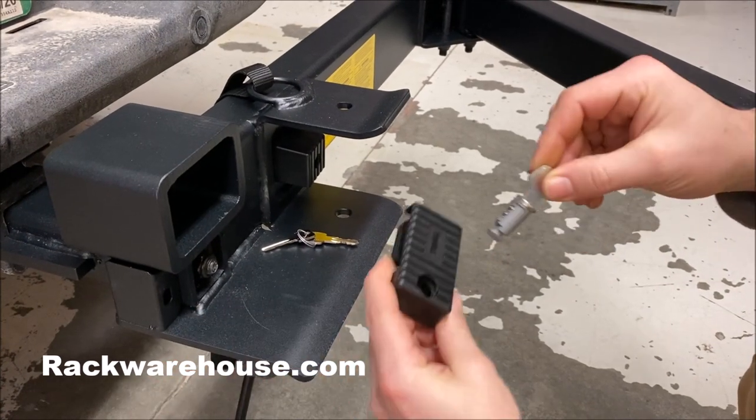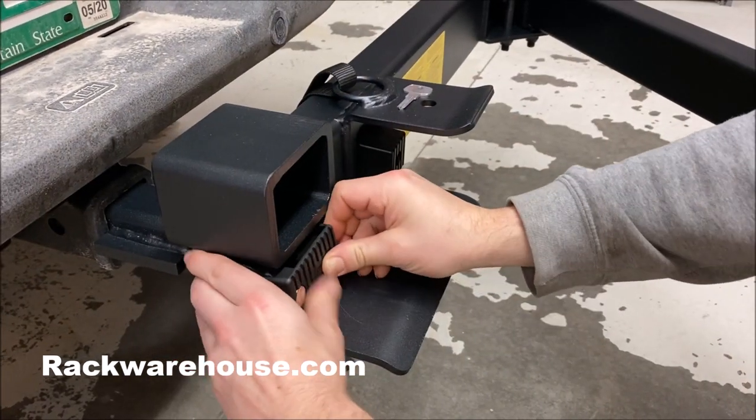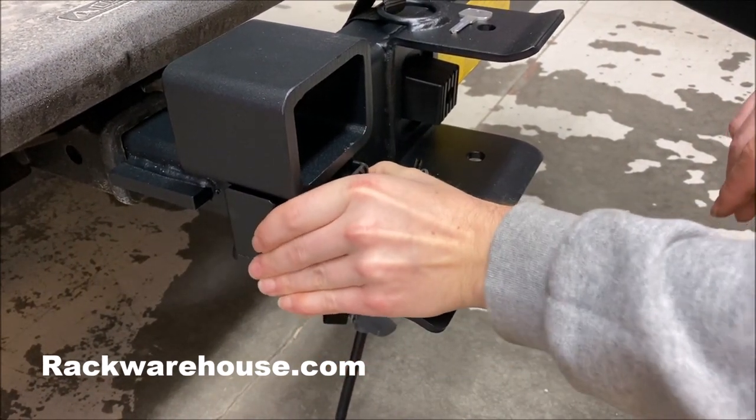Thule includes one key lock cord to insert into the locking cover. Insert the cord into the cover as shown in the instructions and lock the cover. Once the cover is locked, you won't be able to access the bolt to remove the hitch base.